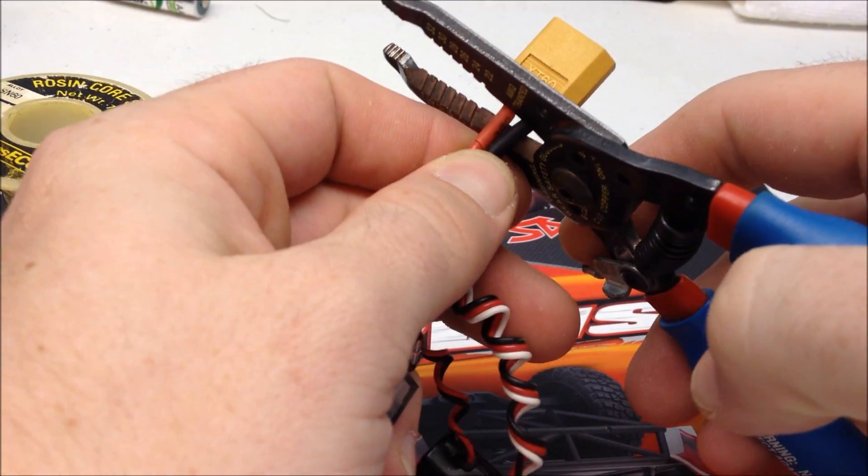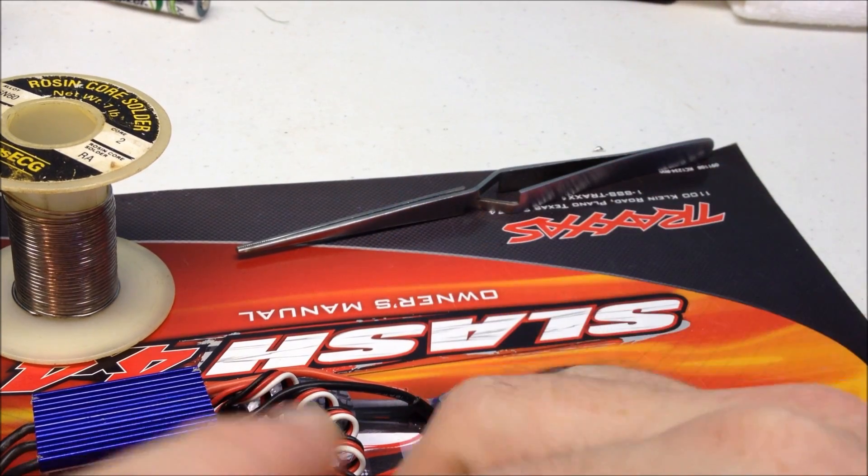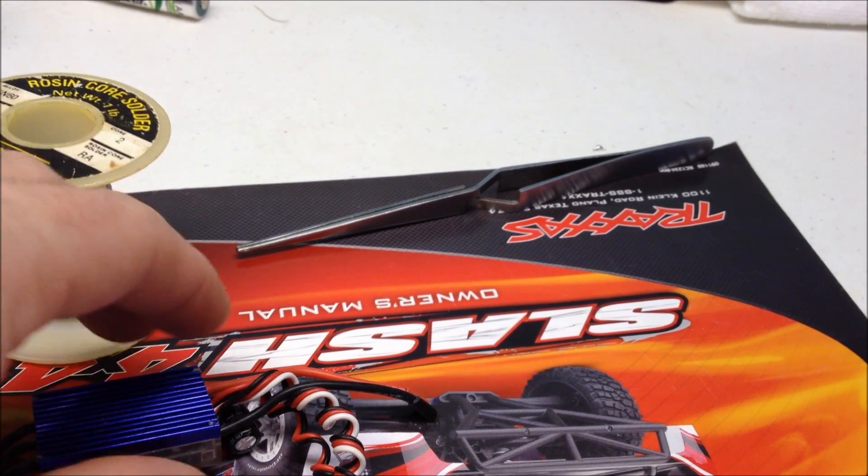First thing you'll need to do is just remove your old connector. You never want to do what I just did with the battery, because the battery will short out if you cut them both at the same time. Whenever you're doing a battery, cut one, solder the new plug on, put it in, and then do the next one.